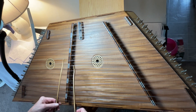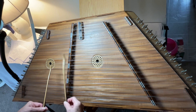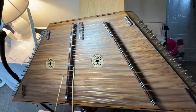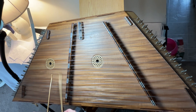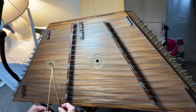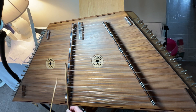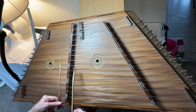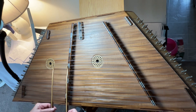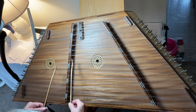Now we're going up to the G, over the D, and that's repeated exactly the same. So that ends the A section. The song format is A-A-B-B, so we're moving on to the B, literally.